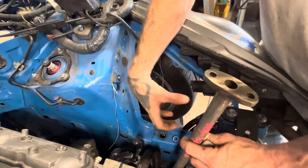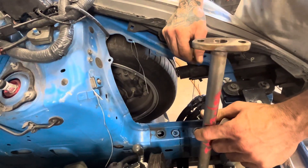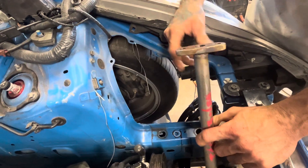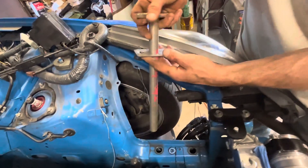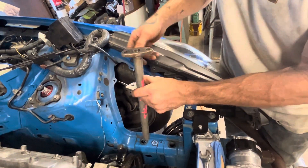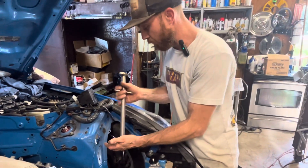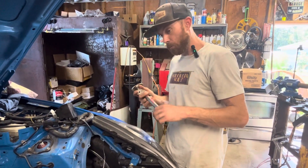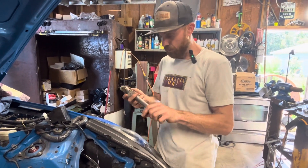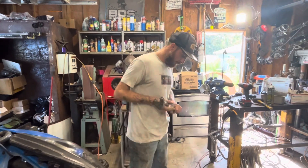That will give me the position and the turbo clock exactly where I need it. So that's where we're at right now. I'm going to continue working on this and get it into position. There's other methods to it, but this is the method I came up with and it seems to work pretty good — I've done it on a couple different vehicles already and haven't had any problems with it.